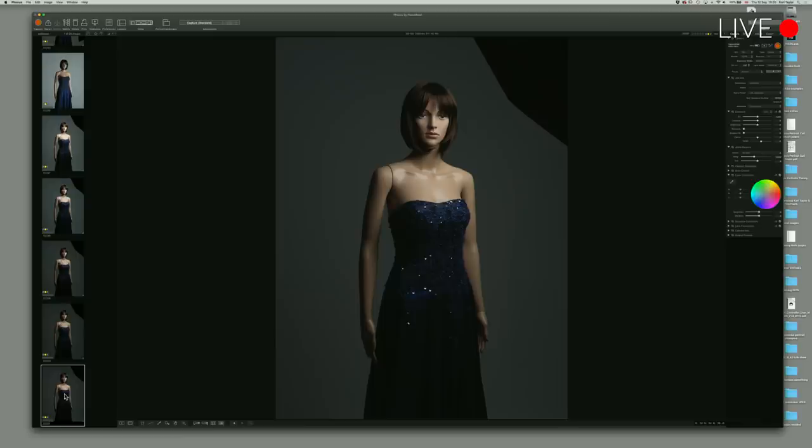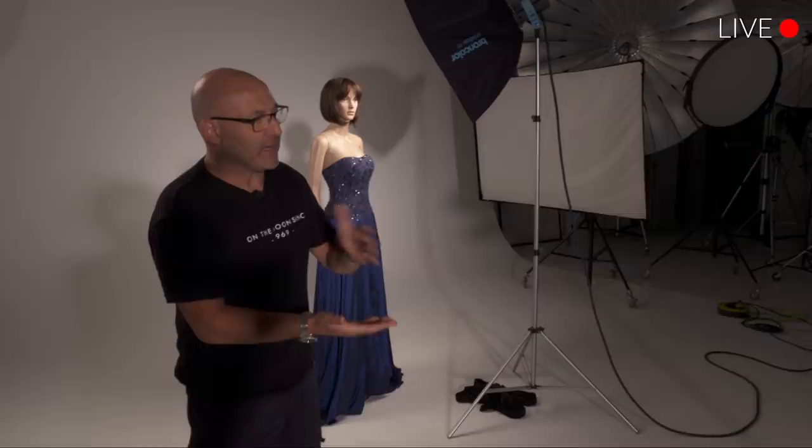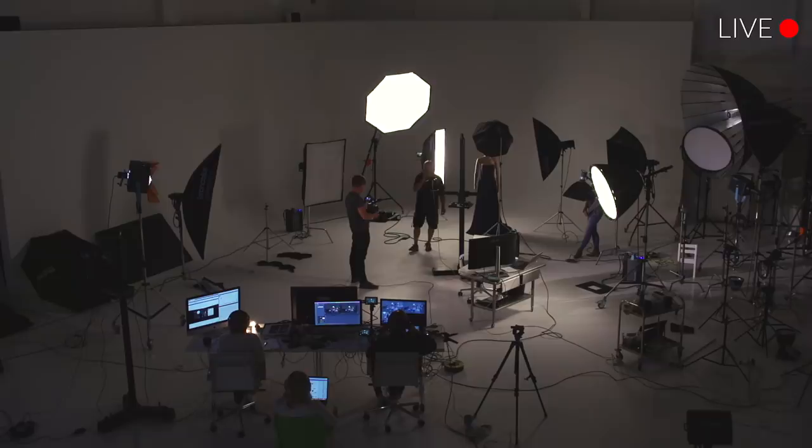The rule of thumb about how soft or how hard light is, is the size of the light source apparent to the subject. When we use a big soft box, that light energy has to spread out over a much bigger area — it's kind of like spreading your Marmite on toast. Does the shape of the light source impact how homogenous the light is with a soft box? A little bit, yes.